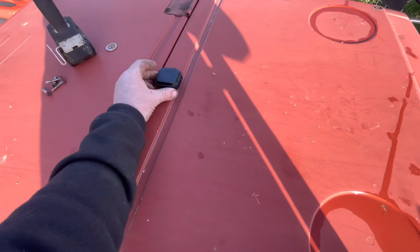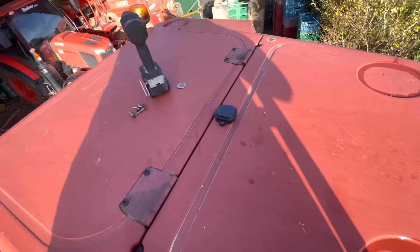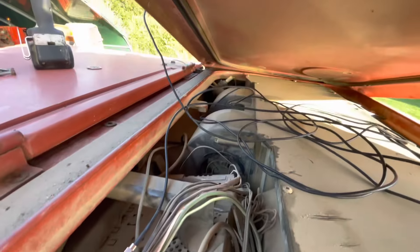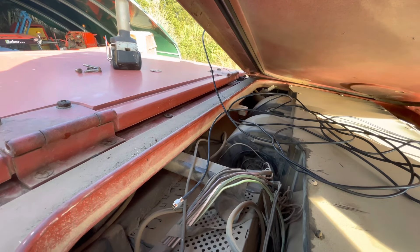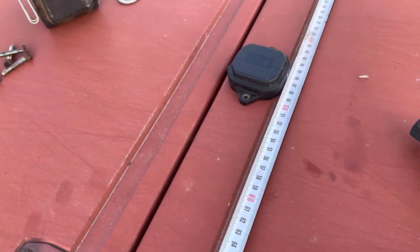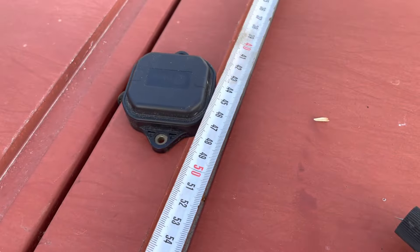On est sur le toit. Je suis en train de regarder pour positionner l'antenne sur le toit. Avec le Panda, normalement on peut. J'ai ouvert le demi-toit et je regarde pour passer l'antenne. Je vais passer le fil en faisant attention à ne pas abîmer le fil de l'antenne. Apparemment, j'ai un joint, donc ça devrait passer crème. Je prends la mesure : entre mes deux vis, j'ai 90. Donc il faut que mon antenne, je vais la mettre au milieu à 45.